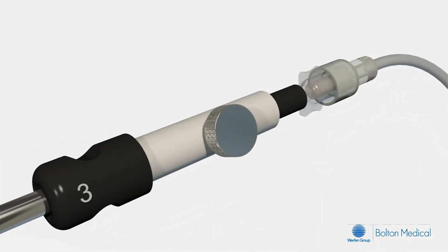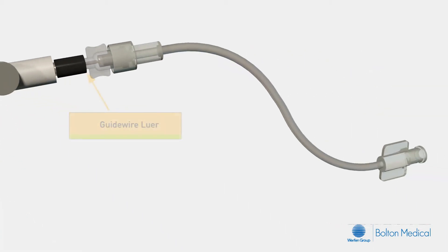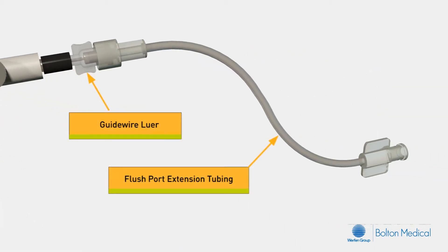At the distal end of the delivery system, there are several key components. The apex release retainer secures the apex release grip and prevents it from moving prematurely. The apex release grip is the component which is retracted to release the bare metal stent once the stent graft has been deployed. The guide wire luer and flush port extension tubing facilitate irrigation of the guide wire lumen.